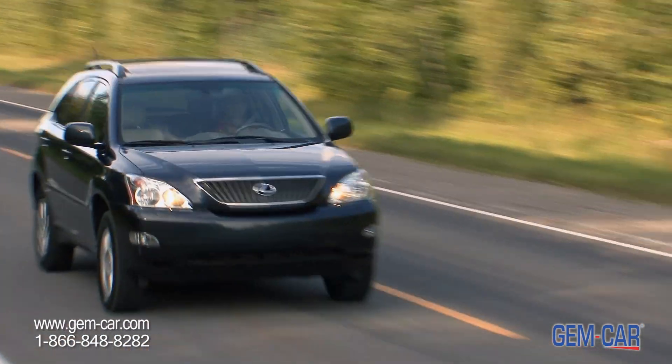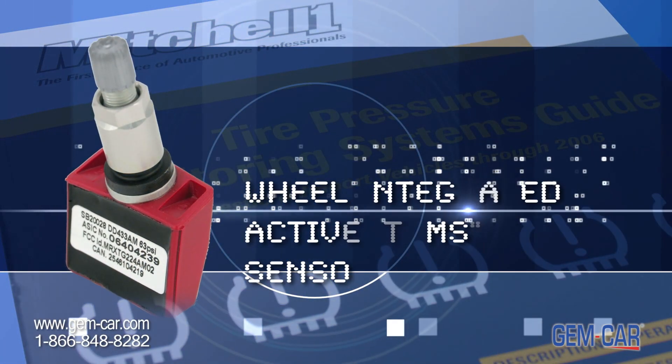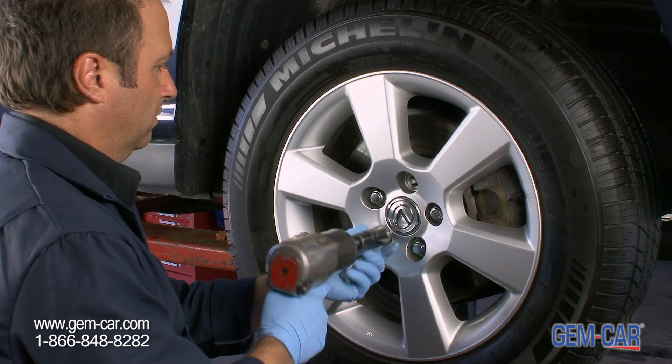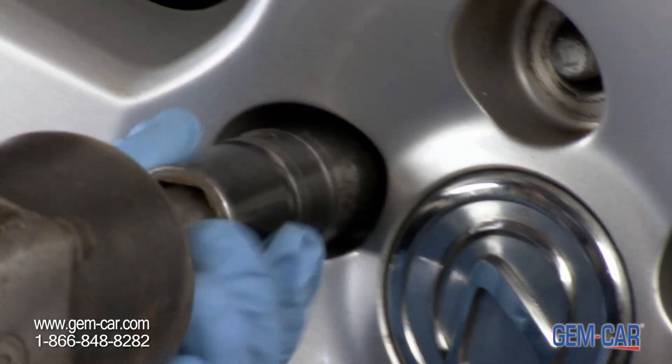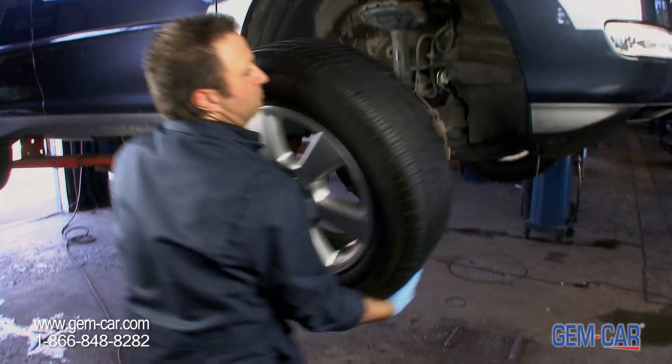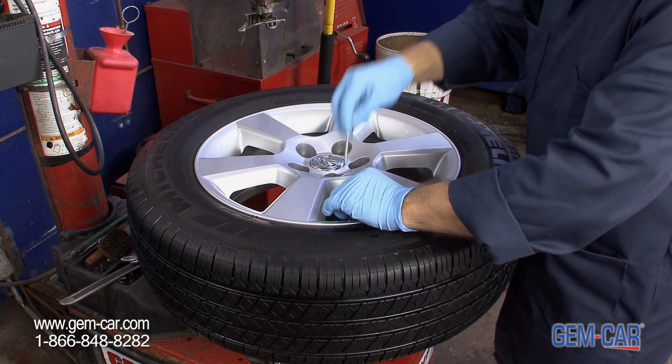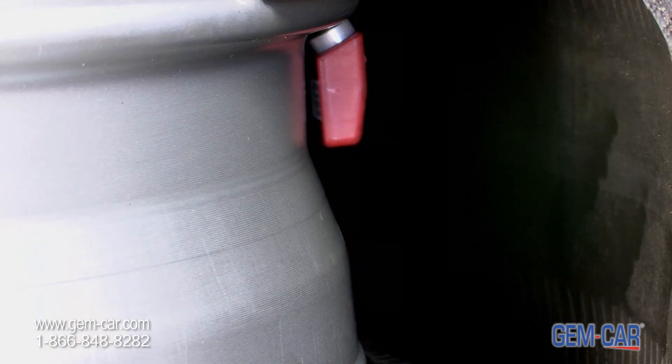Your car has tire pressure sensors. These sensors are part of your car wheels and are sensitive pieces of technology requiring special care and handling as well as proper maintenance. Despite all the care your expert mechanic takes in protecting your sensors in the tire removal process, occasionally due to corrosion, some sensors break and need to be replaced.